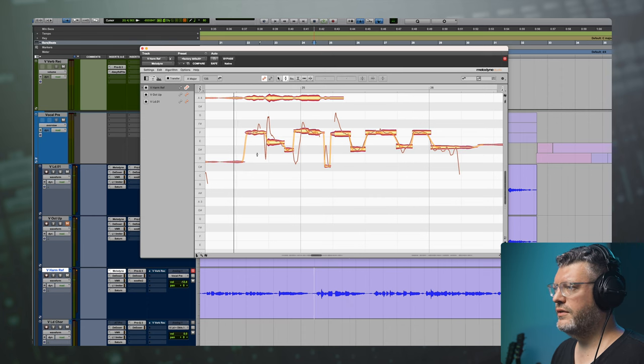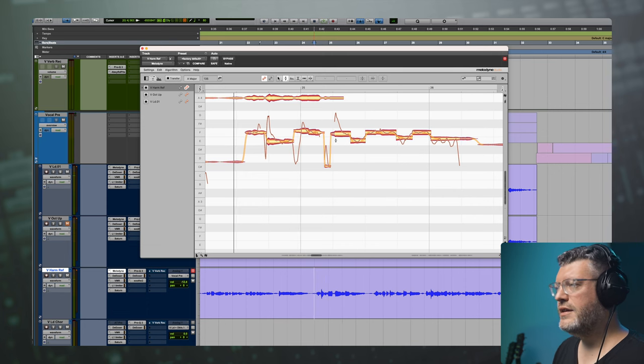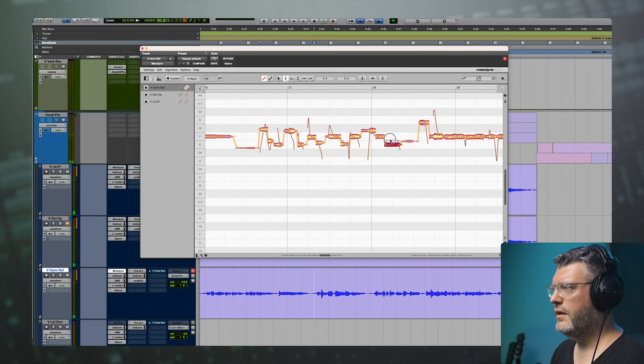All of those second notes when it's currently hitting a D sharp are one note too flat. So we're going to grab all the D sharps and raise that a half step. And now we can play around with suspension by raising some of these. I'm going to flatten this one out so we get rid of that dip.